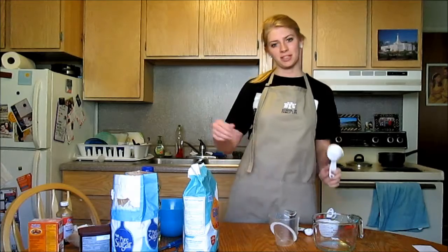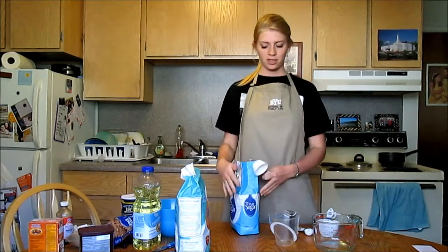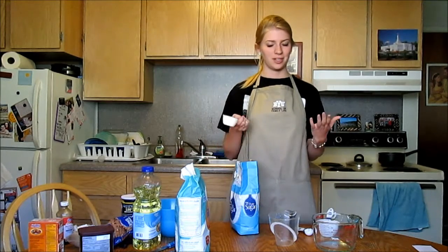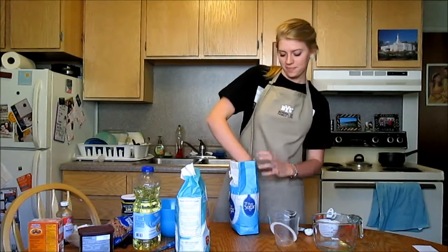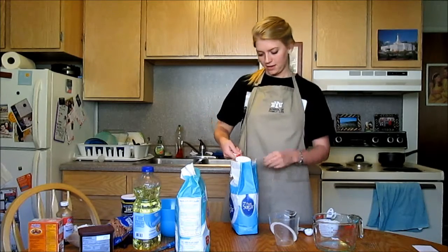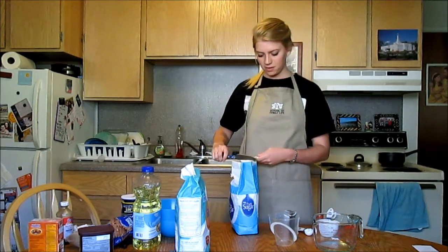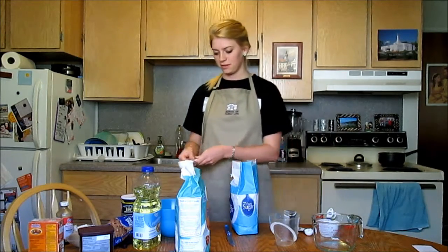We're going to start by measuring white granulated sugar. I'm going to show you how to do white sugar, brown sugar, and flour, because although they all use dry measuring cups, they use different techniques. With white sugar, you can just scoop it up and scrape the sugar off using the back of a knife. Just make sure it's level, and then you can pour it into your product.